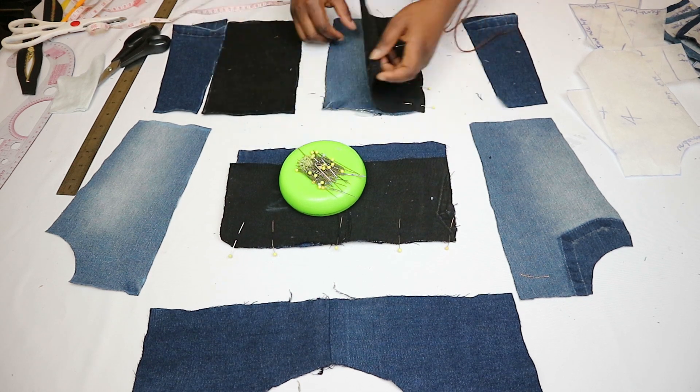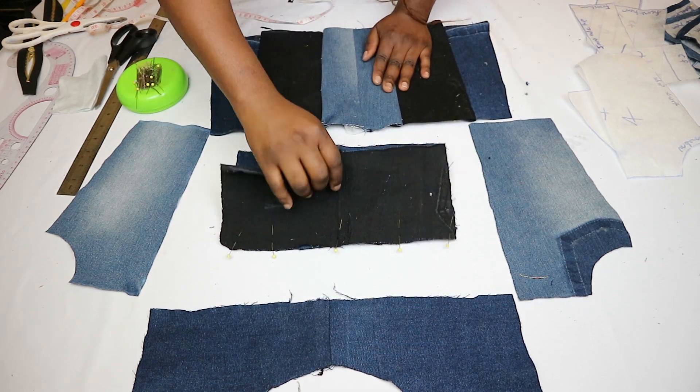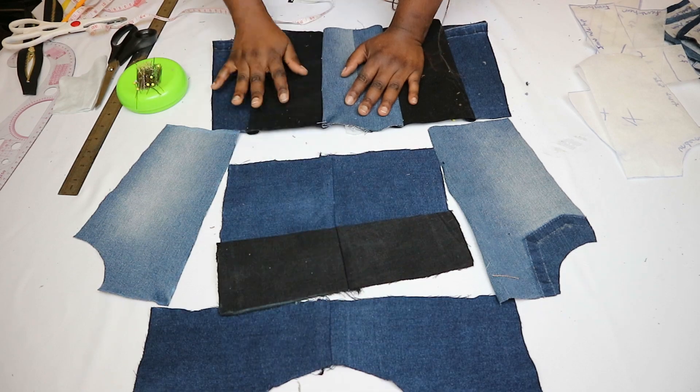I didn't encounter any trouble or confusion as I sewed this way, because I sewed sequentially and took it step by step.